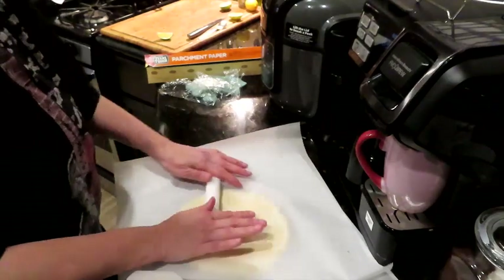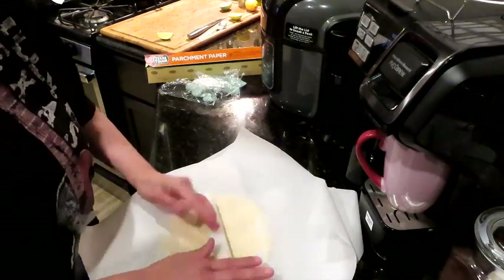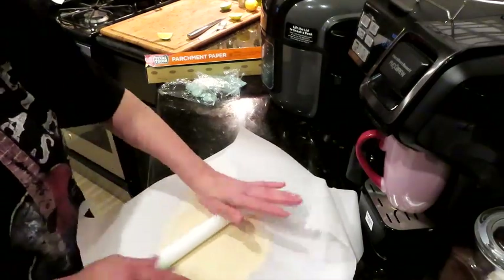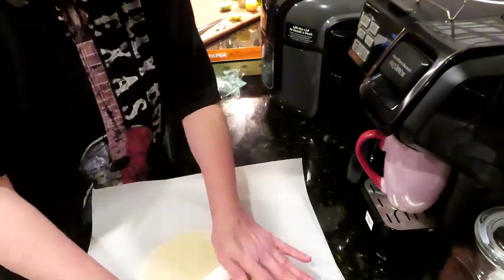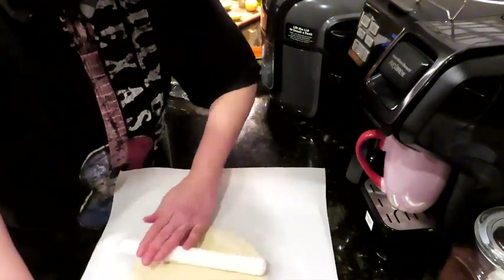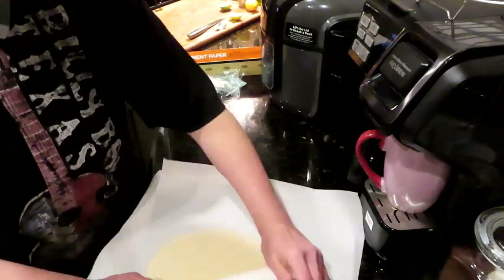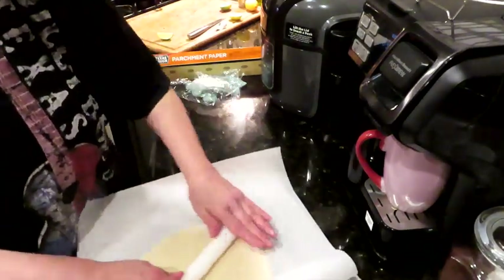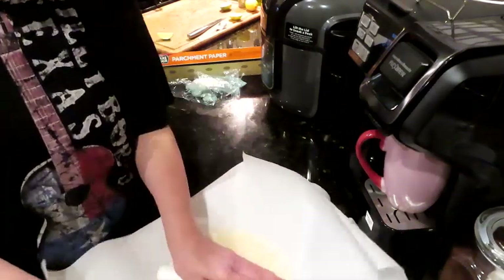We're going to bake it for seven minutes, take it out and top it, then put it back in the oven for another seven minutes until it's crispy and golden. I work it in a circle to keep the round shape. I eat with my eyes first — on Instagram I get so many comments that my pictures look like food porn.